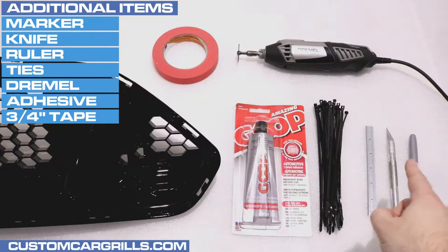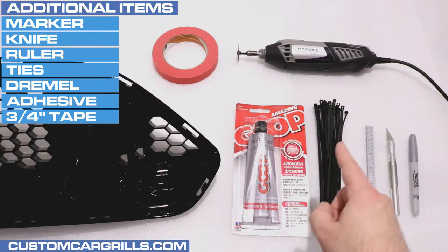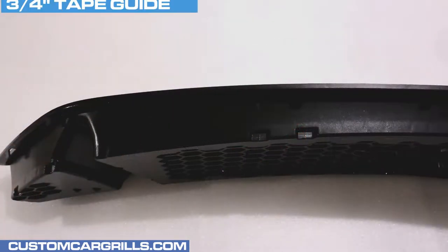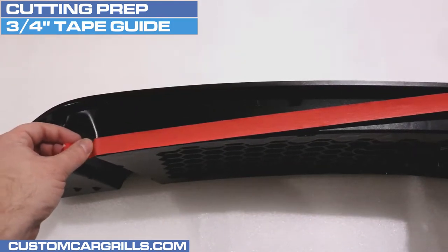Other items you'll need include a silver marker, a knife, a ruler, some cable ties, a Dremel, some adhesive, 3/4 inch tape, and some sandpaper. The first step in preparing some cuts is to apply the 3/4 inch tape to the back edge of the factory plastic mesh.